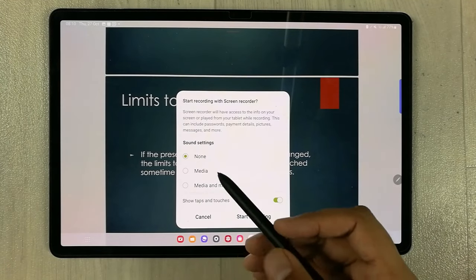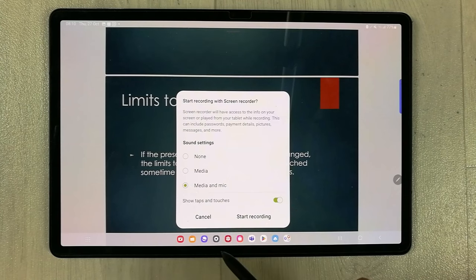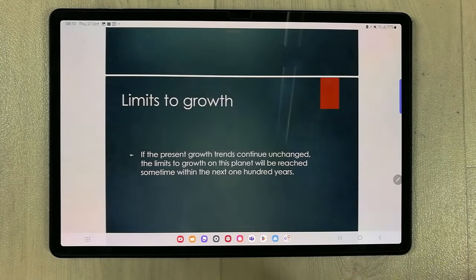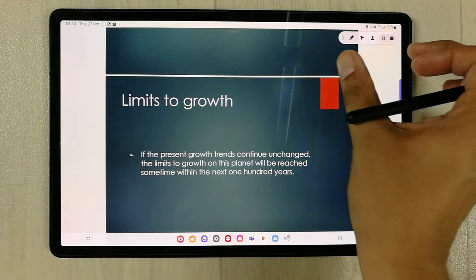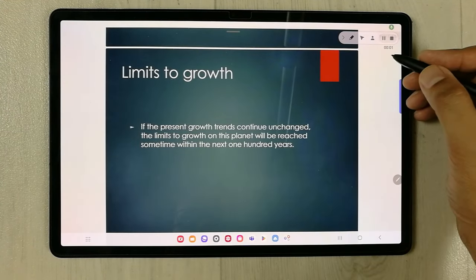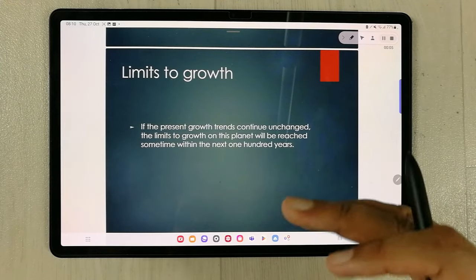It gives you different options related to sound. For example, you can select Media and Mic, then start recording. After the countdown it shows you the tools, the recording begins, and the timing is also displayed.